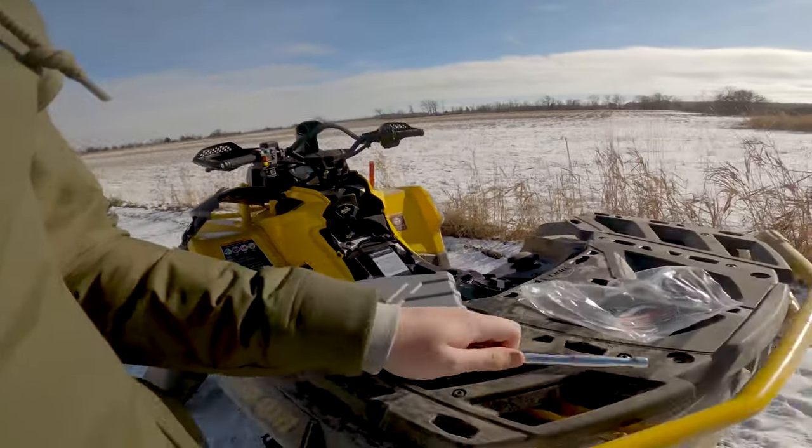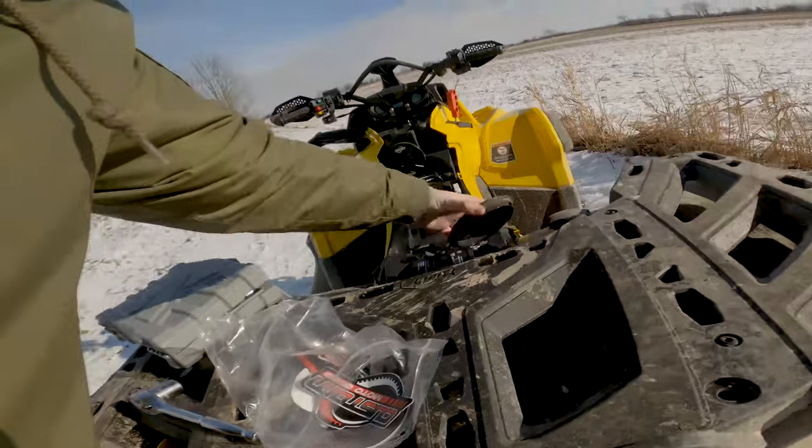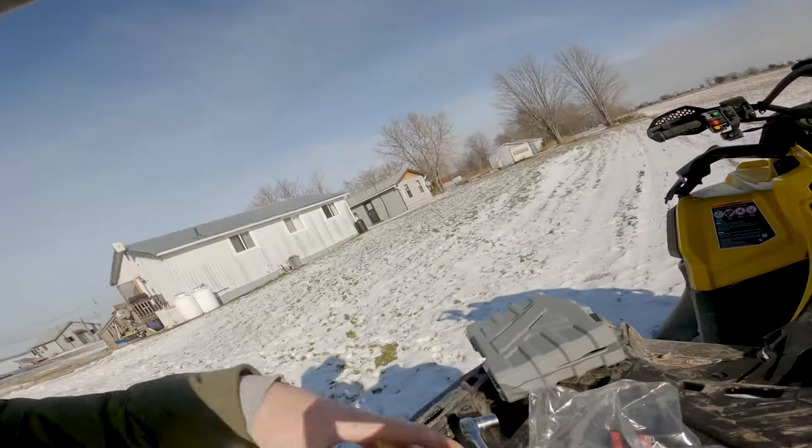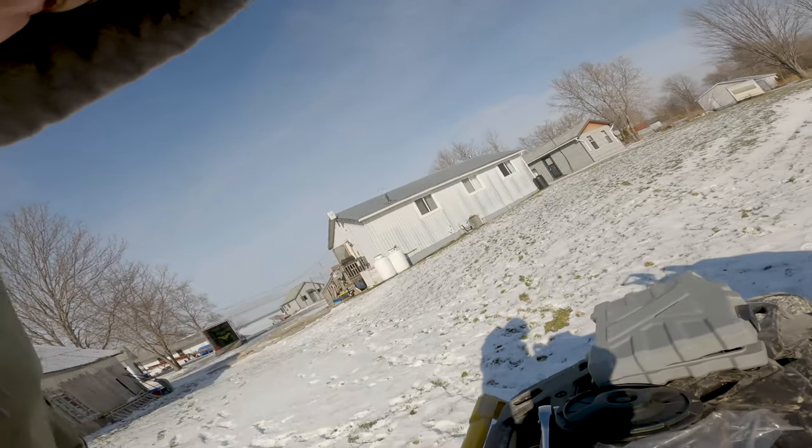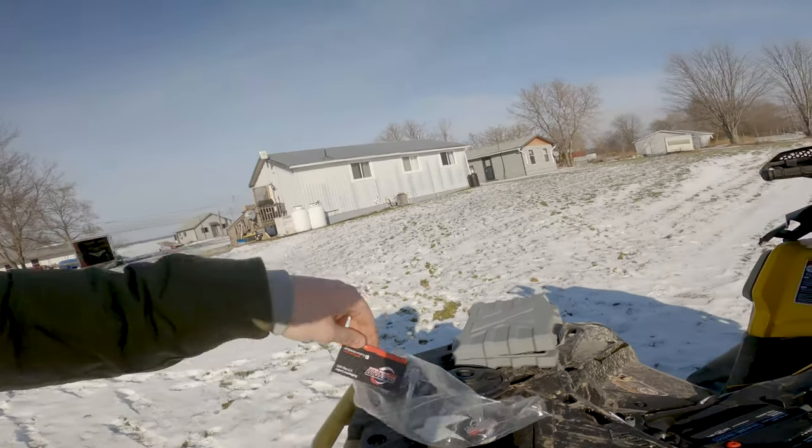Now we gotta pull the plastic back on and put the seat back on. Put this old stock gasket in your box somewhere because you're never going to need this hunk of junk again. If it wasn't minus 16 I'd put some stickers on it.